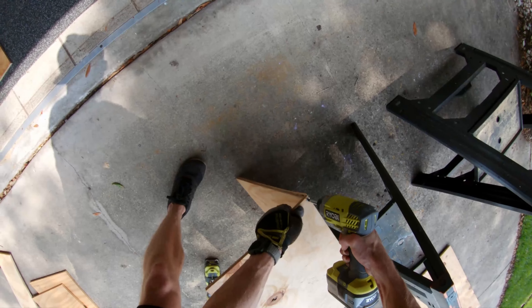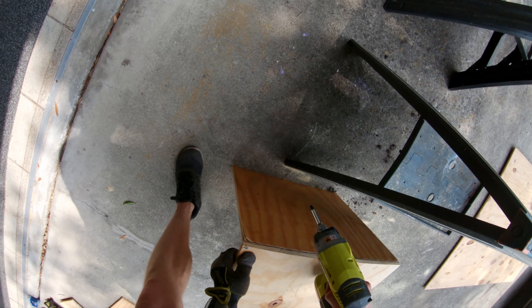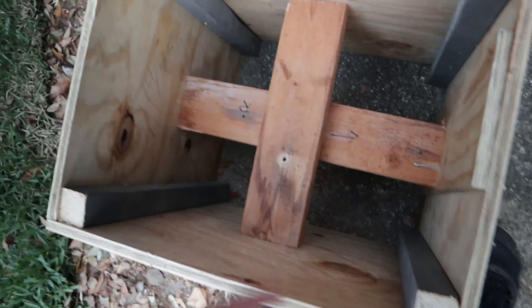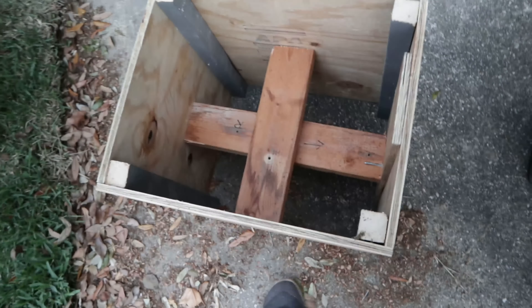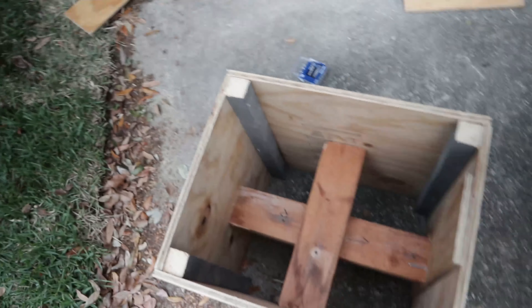I haven't recorded for a minute because I realized the wood I was using wasn't thick enough, so I had to improvise. As you can see, I've added support beams at all the corners, and I've got a couple of 2x4s going the short way and the longer way. Now I just have to cap it off on the top and the bottom. It should be pretty sturdy — I've stood on it and it seems to work pretty well.